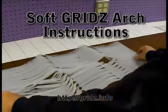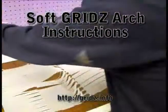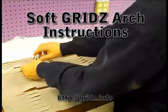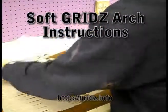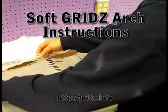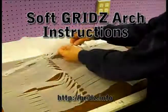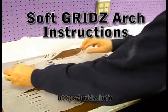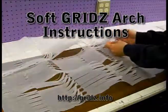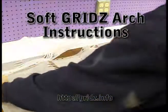We want to take one panel, lift it up, and put it on the back, making sure that the edges overlap. To help that overlap and connect them together, we're going to take these little tabs and pull them out. We do the same on this one and come across and do the same here, here, and on the fifth one as well. We'll do that on the framework below as well as above.